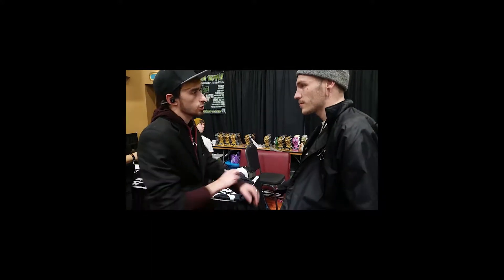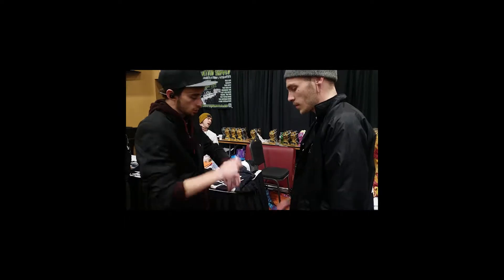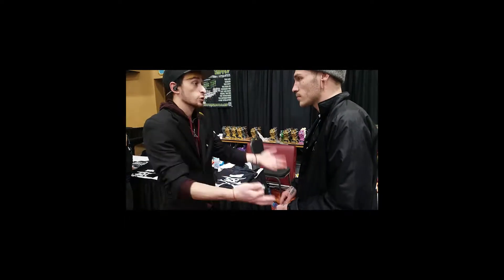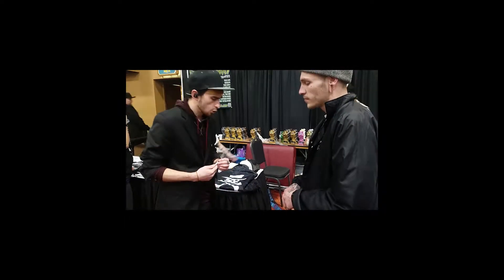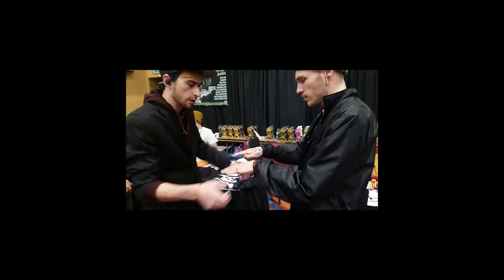Is it alright if I show you something else pretty interesting? A lot of people get a kick out of this. They'll probably do it a lot today but I think it's best if you experience it yourself first. So yeah, push one of your hands like this a little bit higher, right about here.